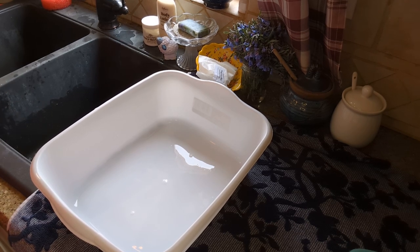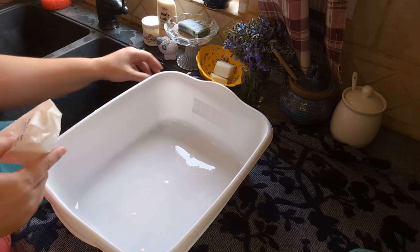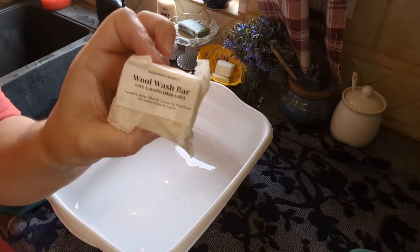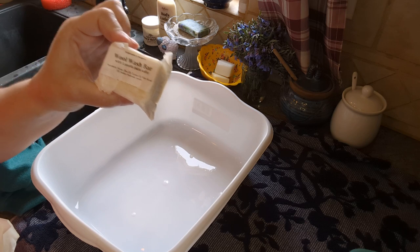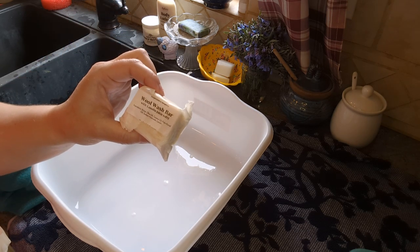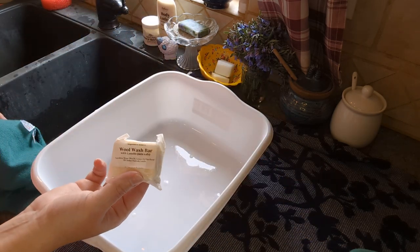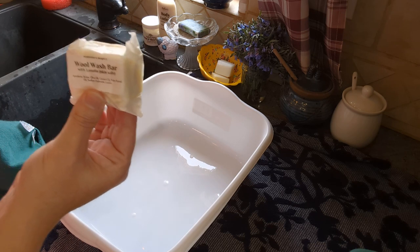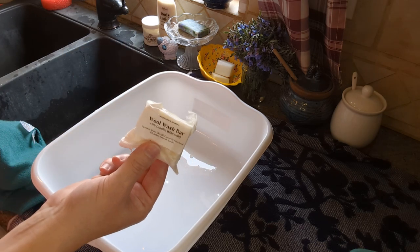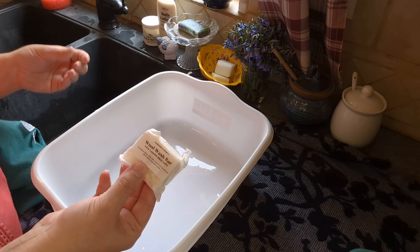Hey, this is Blythe from The Blythe Life, and I'm going to do a quick video of just how fast I can lanolize a cloth diaper cover with Stephanie's Soapery's Wool Wash Bar with Lanolin. This takes the guessing game out of lanolizing wool cloth diaper covers. I wished I had it when my little was in cloth diapers because this takes out all of the guesswork. It's one of my favorite things to use.